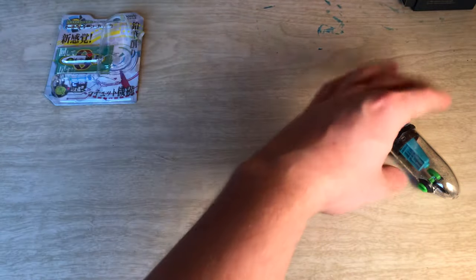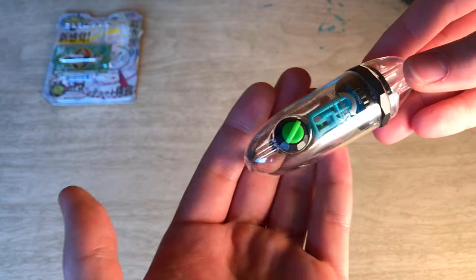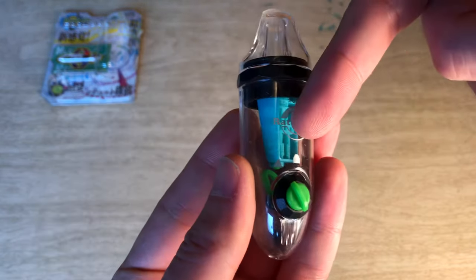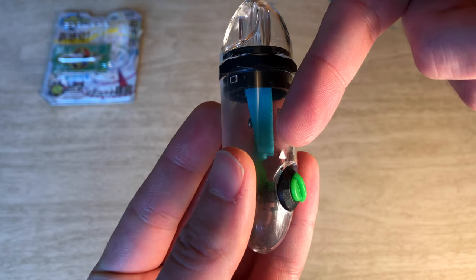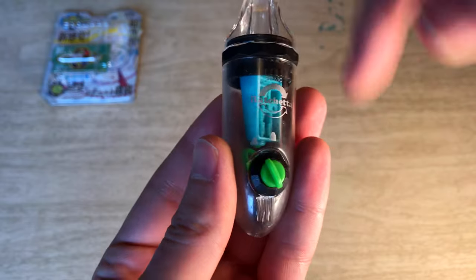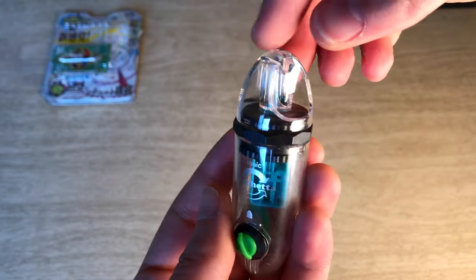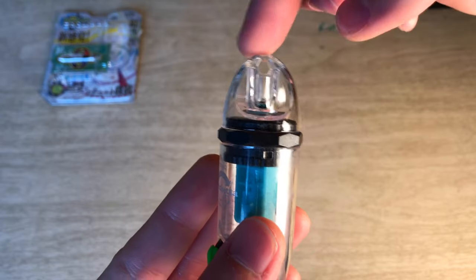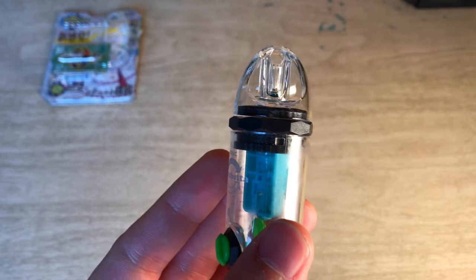So get that out of the way. Here's a look at the device itself, and you have a couple of different point settings — you can see a little bit of a longer and a blunt. We're going to keep it on the long point, but we could do blunt first just to show you guys. It has a cap which does have a little eyelet here so you can throw it on a lanyard or something like that.